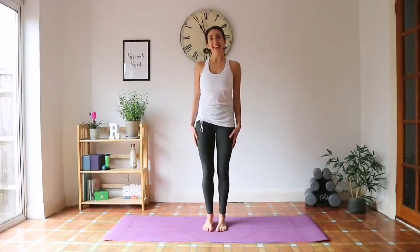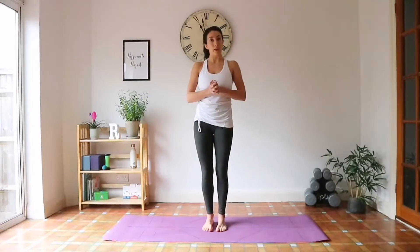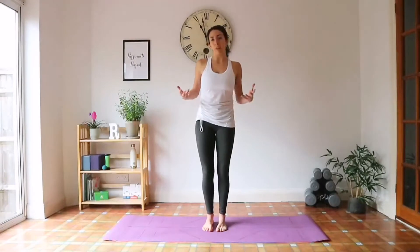Today I'm going to take you through a Sun Salutation practice. This is called Surya Namaskara. It's a series of postures used to warm up the body, normally at the beginning of a yoga practice, but it can also be used in the morning to stretch out.